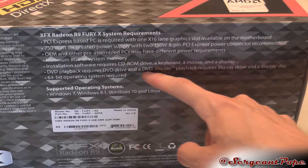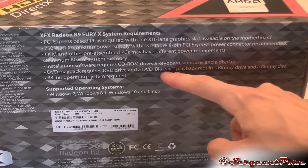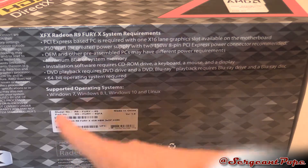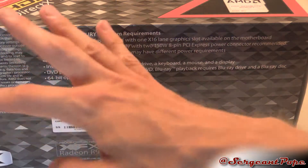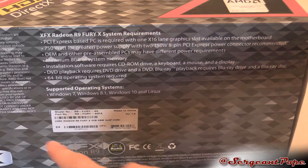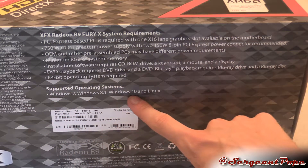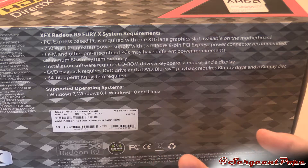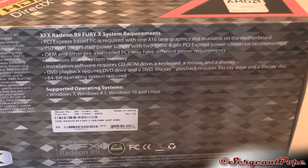It's a really weird requirement, honestly. Installation requires a CD drive, a keyboard, a mouse, and a display — not sure why it even says that. It also mentions DVD playback, a 64-bit operating system, and it works with Windows 7, 8.1, and Windows 10, but doesn't mention Windows 8. I hope it still works on 8. And it works on Linux, which is cool.